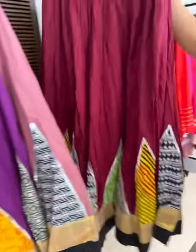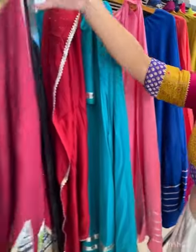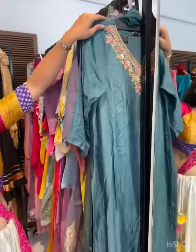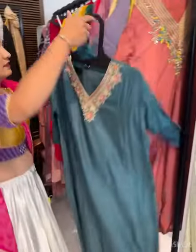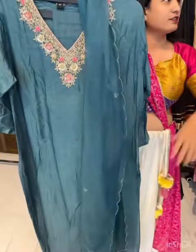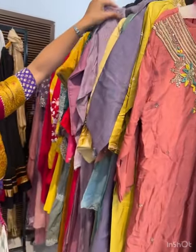We have multi-color chaniya — very nice Navratri specials. These will be simple, with 7 meter flare. Moving on to 3-piece sets and Indo-Western sets — look at this: the whole handwork is on the neck. It comes with an organza dupatta and bottom.